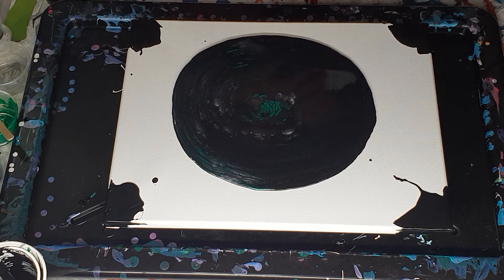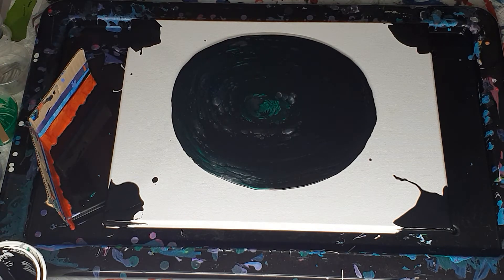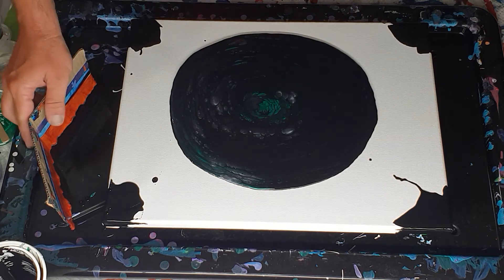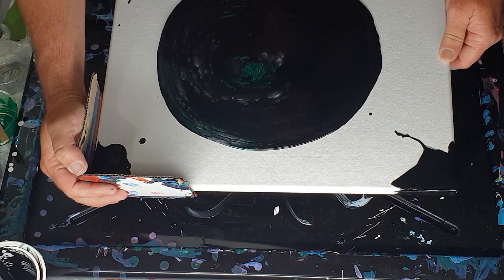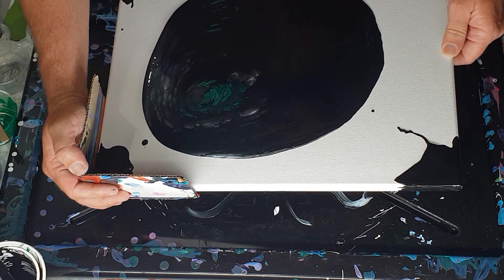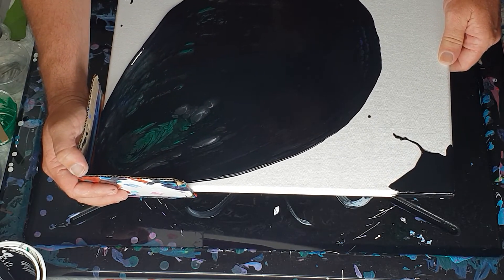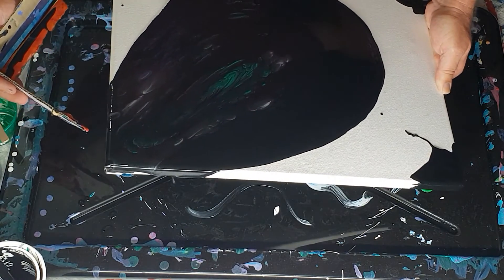So what we want to do is tilt it to the edges and back. I'd better put some gloves on — I think I put my gloves away. It looks like I may have, I did a bit of tidying up in the area today. That's okay, I can always wash my hands. So we just pick this up, tilt it to that corner, and we just want it to go into the corner, then come back, take the corner catcher off, and bring the paint all the way back into the center.